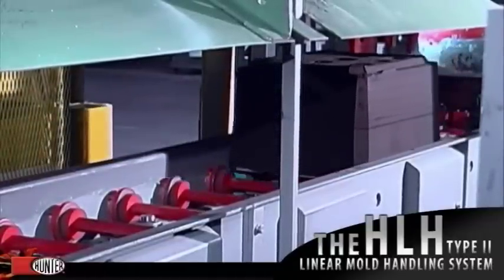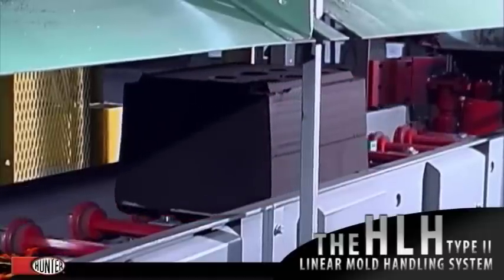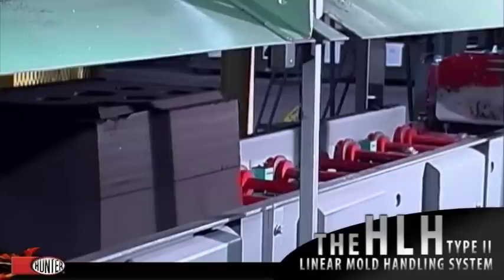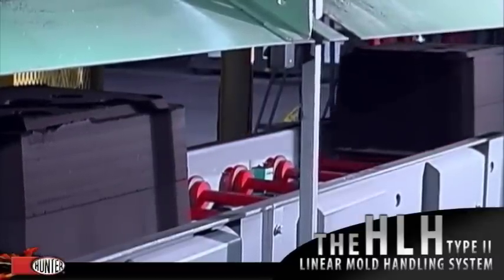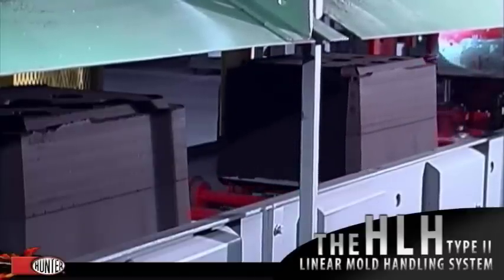Molds leave the XL1419 molding machine on precision aluminum bottom boards. The accumulating conveyor provides mold storage and transports the mold to the linear HLH10 Type II mold handling system on demand. This arrangement allows molding and pouring to operate at different speeds during pattern changes or metal delays.